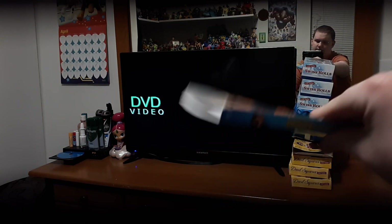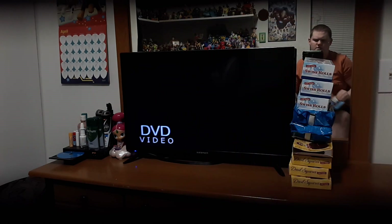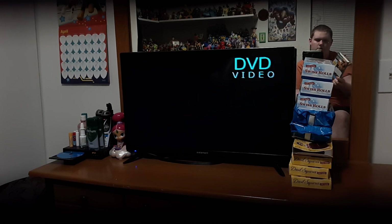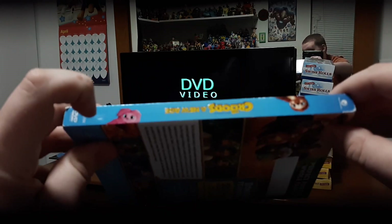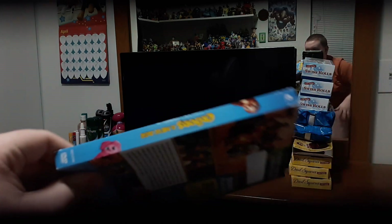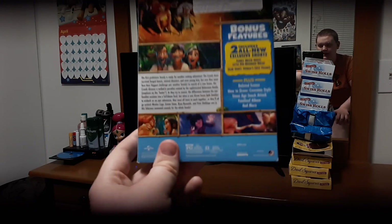We have The Croods: A New Age slipcover right here, and looking at the inside, it's actually white. The disc is right over there. I want to show you something real quick — there's the spine right there, and there's belt and sash right there. On this side, the sash is right side up and the belt is upside down, so this is the opposite. And here's the back — you can see all the scenes from the movie and everything. That's very impressive.